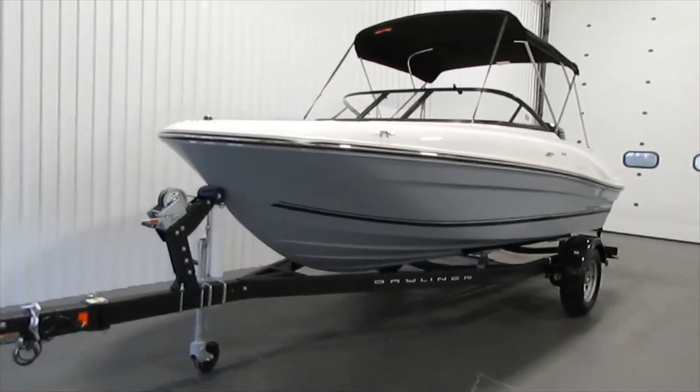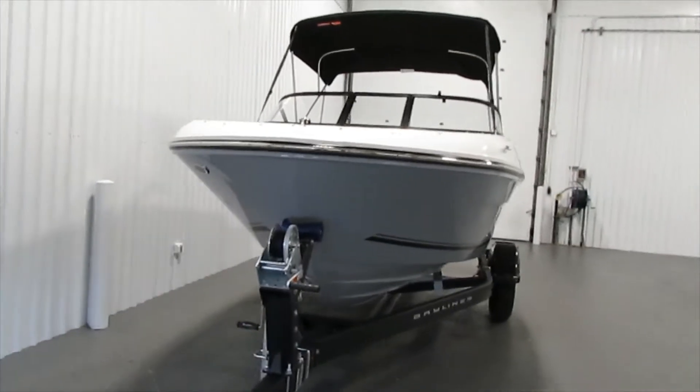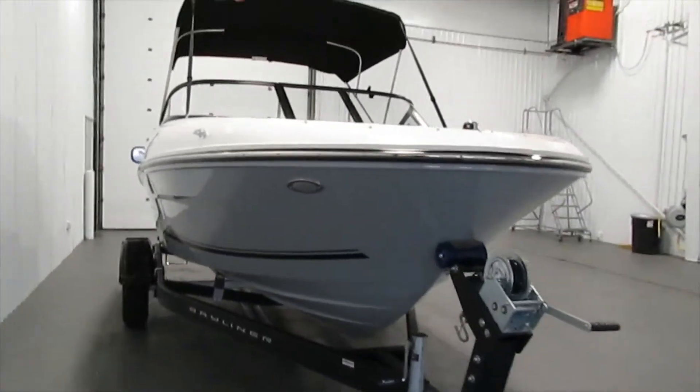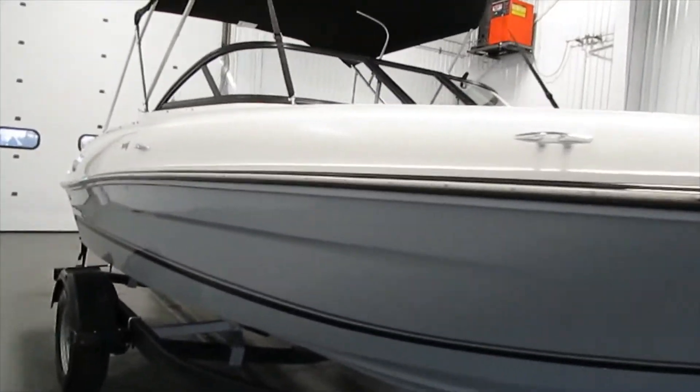Also included in this package is this Caravan bunk trailer. It features a swing tongue, surge brakes, composite fenders with steps, tie-down straps — everything you would like and need on a trailer.